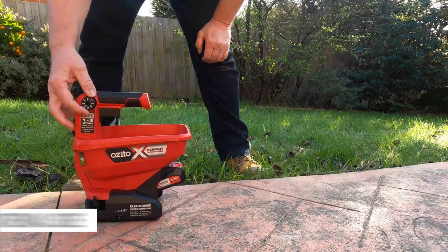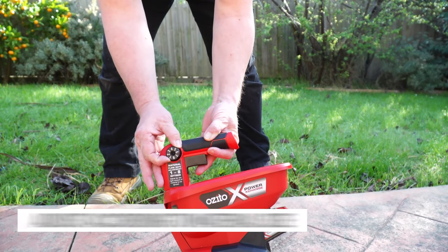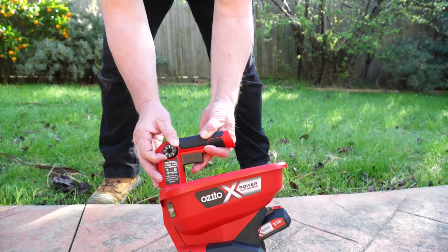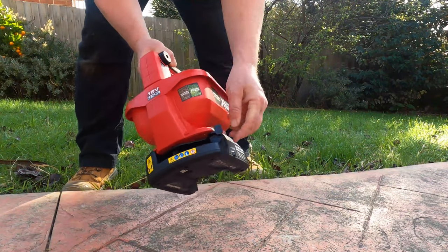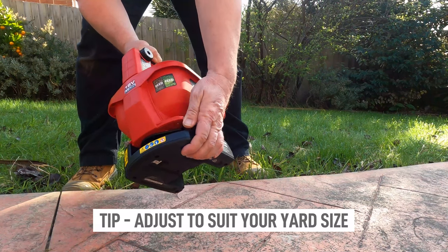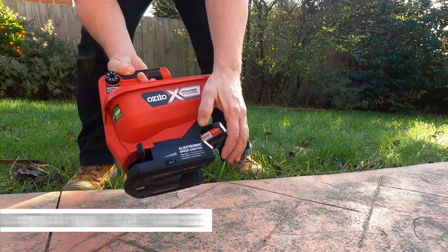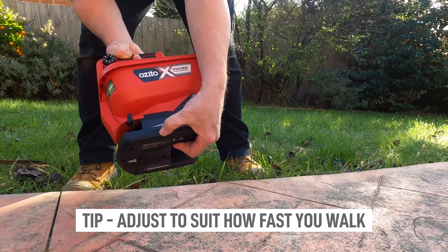Some of the adjustments you'll need to know are things like the dial here, which adjusts the size of the material that can fit through the chute or the speed the material feeds out. This lever on the front here adjusts the spread — so how wide or how narrow it will spread. Down here is the speed dial, and this will adjust how fast it spreads the material.